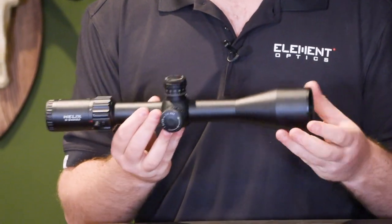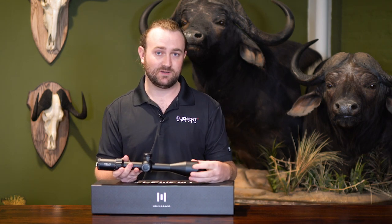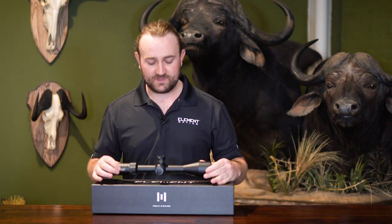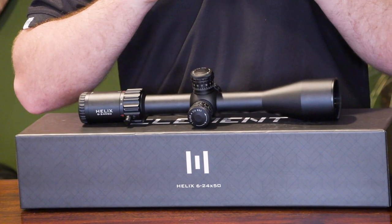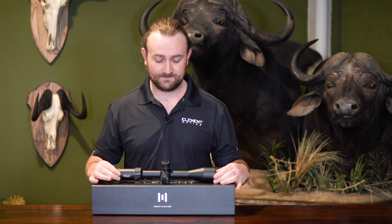It's slightly longer than our high-end model, the Nexus, which is also a 30 millimeter tube with a similar magnification range and same objective lens size. The reason we've made the Helix a little bit longer is simply because with a compact scope you're bending the light at sharper angles from the objective lens into the rest of the optical system. It's more difficult to get a compact scope to have extremely clear glass without artifacts like chromatic aberration. By using a slightly longer optical system, we are able to get a very good image and excellent optical qualities without breaking the bank.